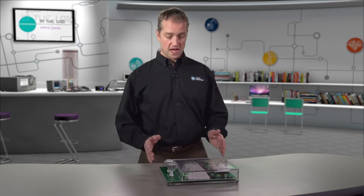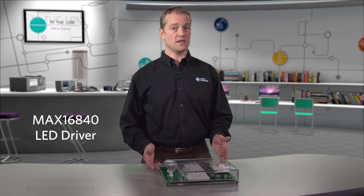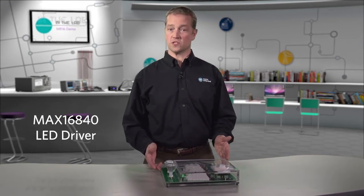Fortunately, Maxim's MAX16840 LED driver uses a constant frequency average current control mode scheme to eliminate flicker and increase the number of electronic transformers that your MR16 bulb is compatible with. Today, I'll be showing you a demonstration of our MAX16840 LED driver versus the competitors.